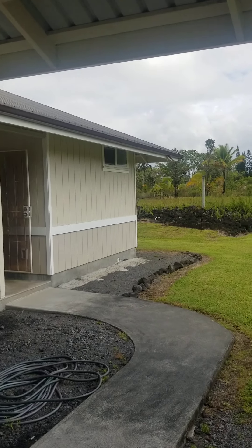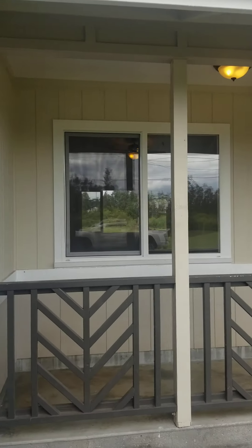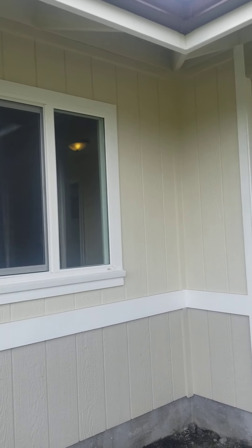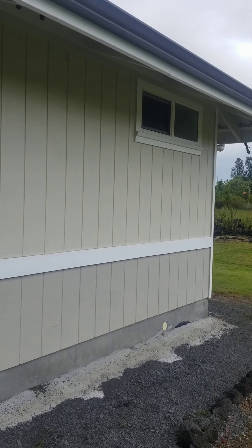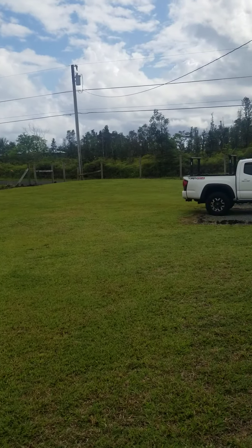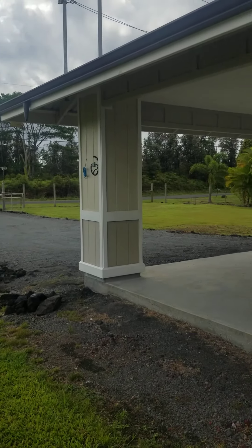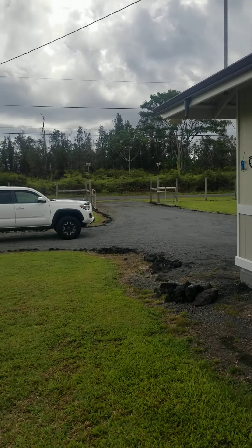I hope you guys enjoyed the video. It's a lovely house — I think it's much nicer than the other one, more quality build, newer. It's very quiet over here. I like it. I hope you guys like it.